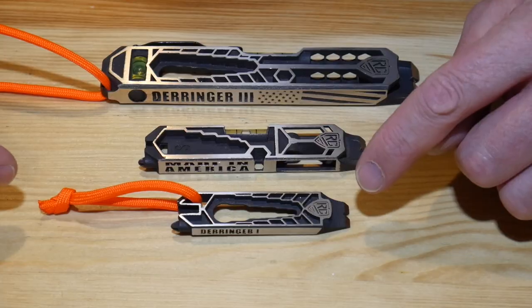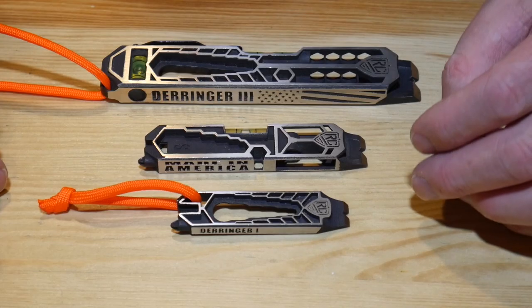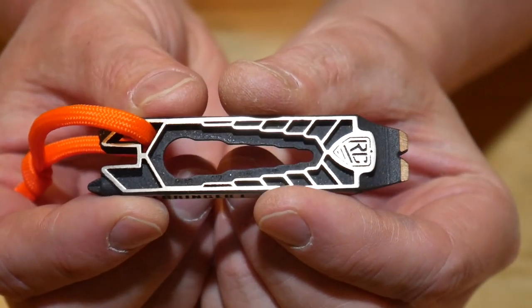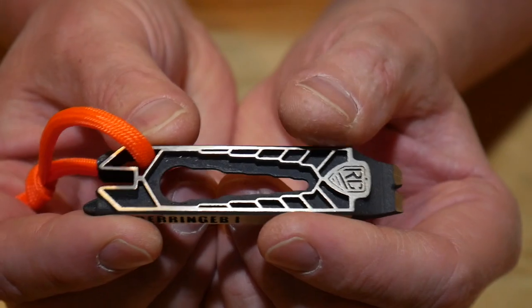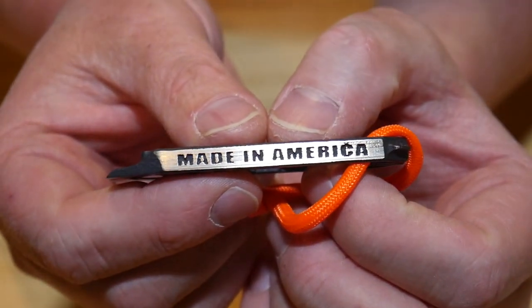These are made out of stainless as well as bronze alloy, so they are quite beefy. You're not going to break one of these, which is really cool. 100% made in America.